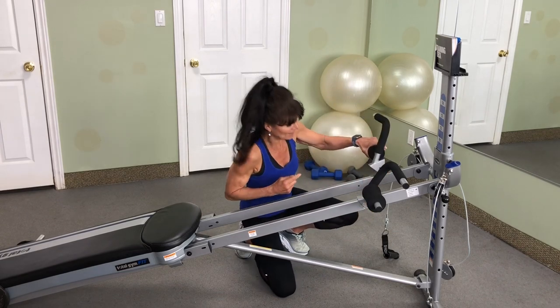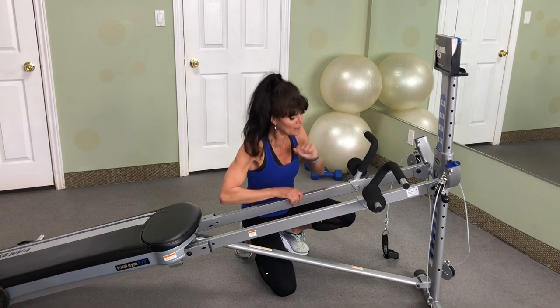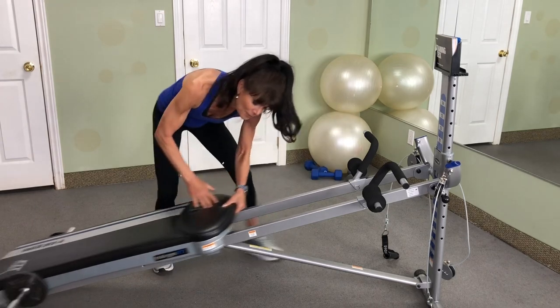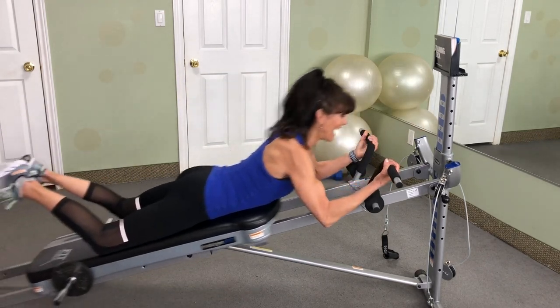Same thing with the other side — place it on the rails, slide it down to the whole line up, and place your pins in. Now you're ready for your pull-ups or your chin-ups, or you can even hang for inversion.